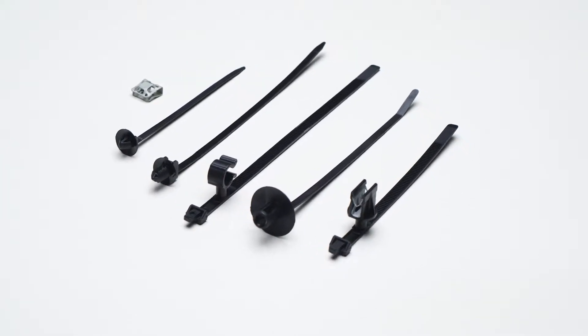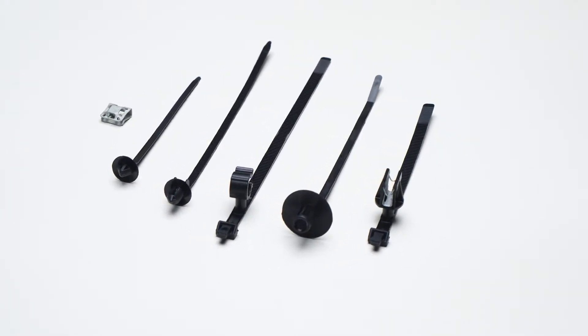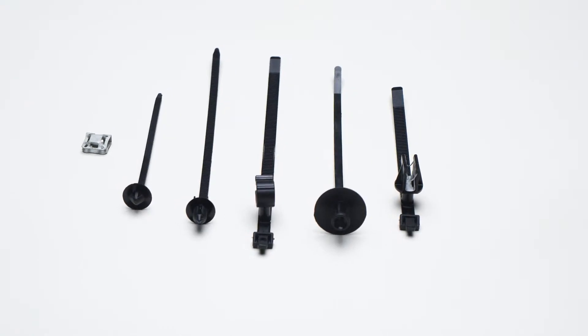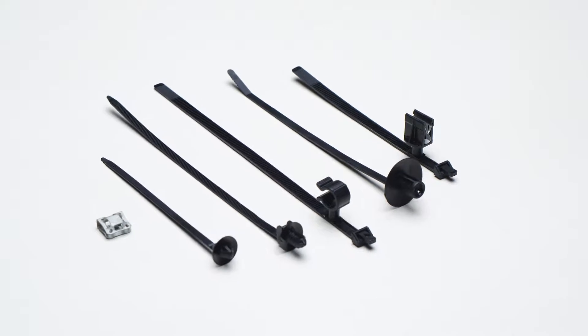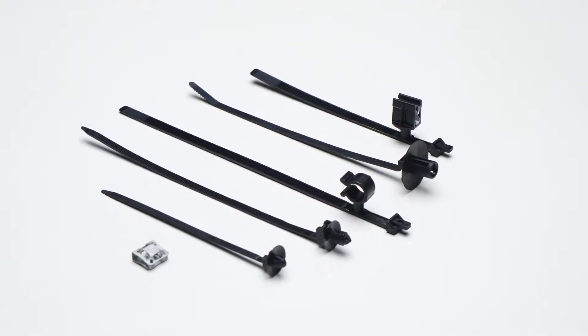Raymond Industrial Cable Management Solutions offer a vast range of cable ties for different industrial applications. The cable ties can be fixed to different components in various ways in order to adapt to several environments.